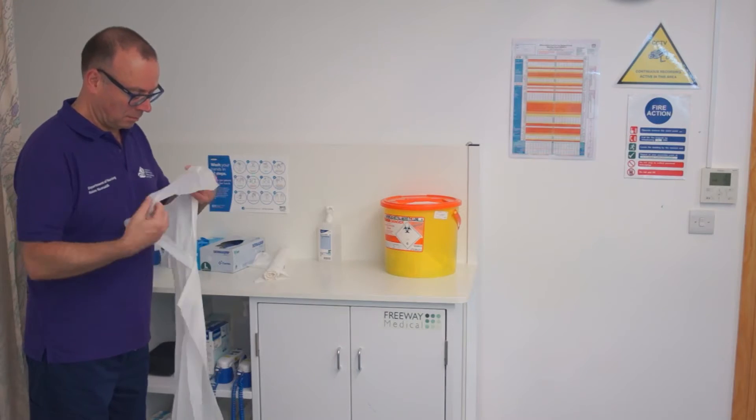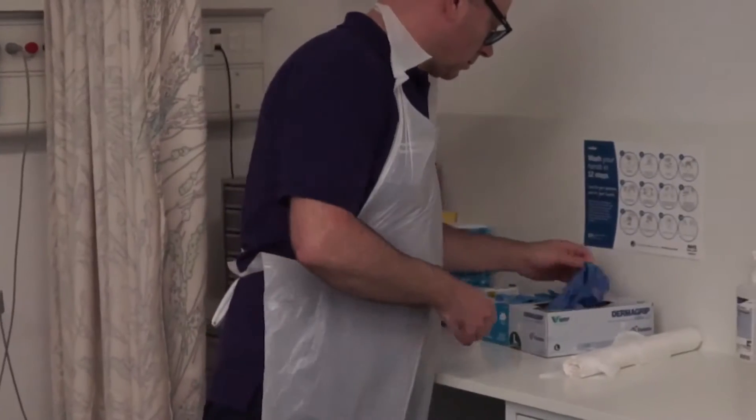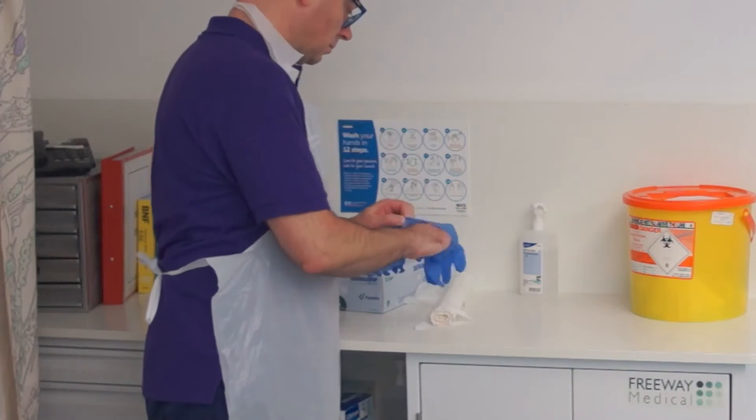Wash your hands and put on disposable gloves and apron in accordance with local guidelines to minimise contamination of your hands or clothing from any soiled linen.